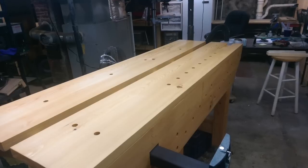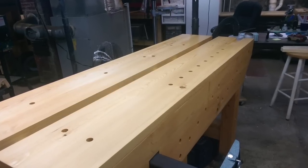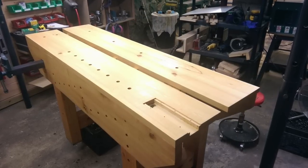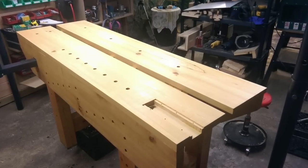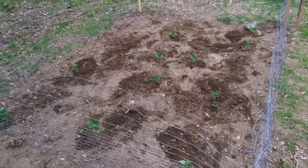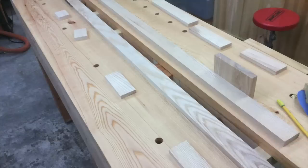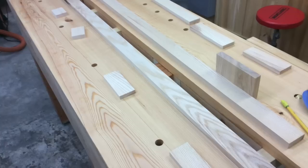Once the end vise was in place, that was the indicator of how far in I would place my dog holes on the bench top. Once those were done, it was time to apply the finish. For that I used boiled linseed oil, which does take a little while to cure. While waiting for that, it was May, so we went ahead and planted a garden - the first time we tried to garden, so we'll see how that goes.